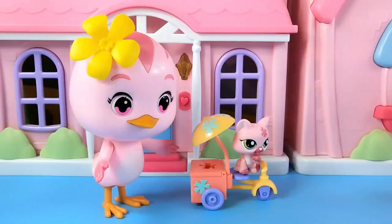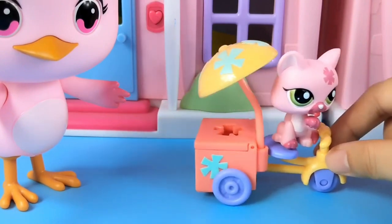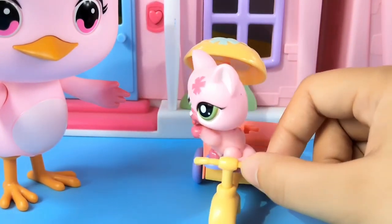Duo Duo bought a car for her little pet. This is a cute little dog. This is a tricycle with an umbrella. Turn it over and take a look.